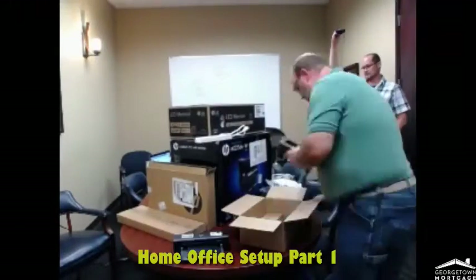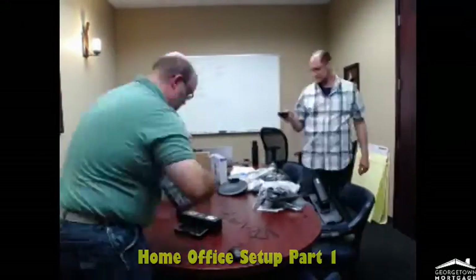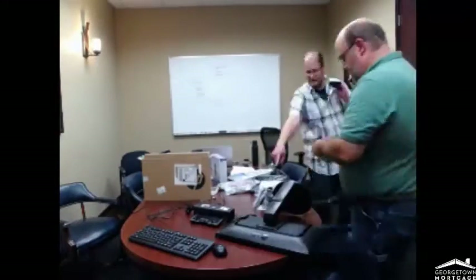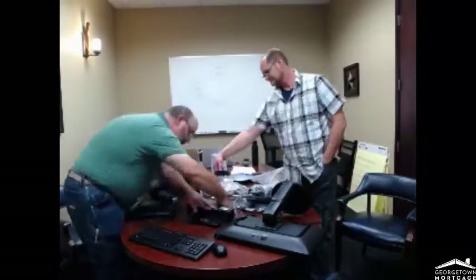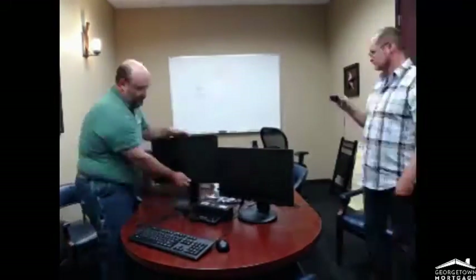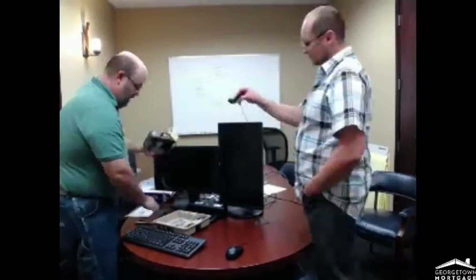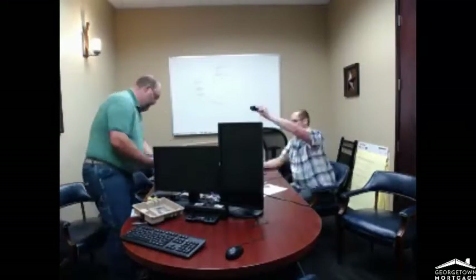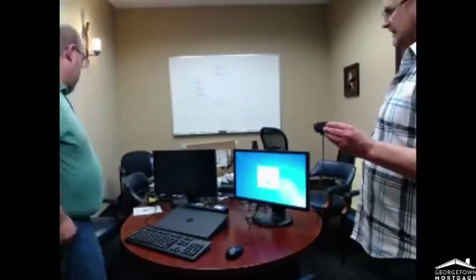Hi, I'm Mike Van Atten with Georgetown Mortgage IT Support, and this video is the first in a series of videos relating to setting up your home office for Georgetown Mortgage. This includes setting up the monitors, docking station, keyboard and mouse. We'll even help you set up your phone, and we'll include the printer setup, as well as your laptop installation. We try to cover as much as we can, and we're always there if you need help. So with that, let's go ahead and get started.